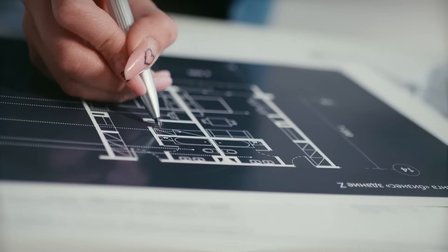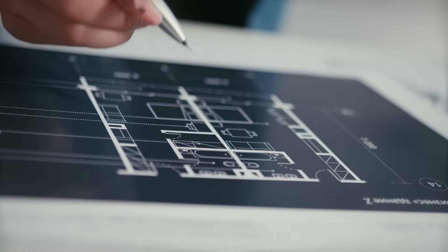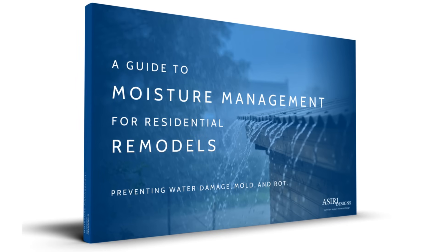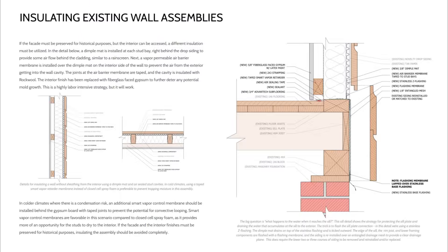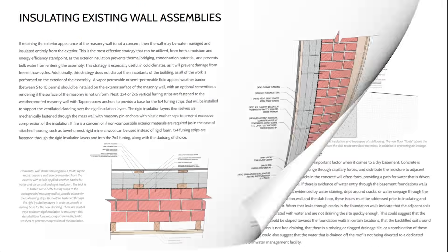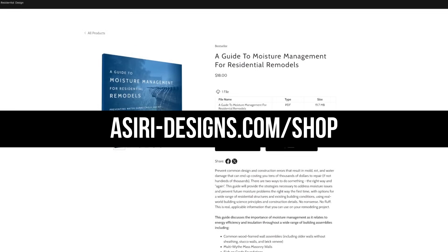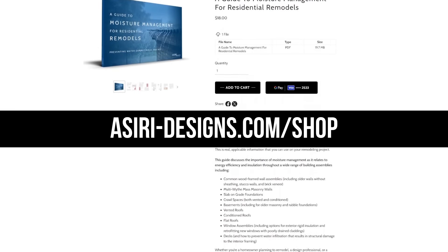If you're looking for a guide to retrofitting an existing home with insulation and improving energy performance without compromising durability, get the guide to moisture management for residential remodels, which covers how to safely insulate and address a wide range of existing building conditions. That's only available at asiri-designs.com.